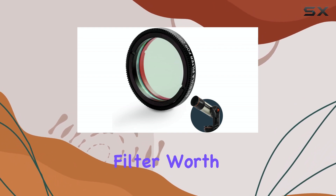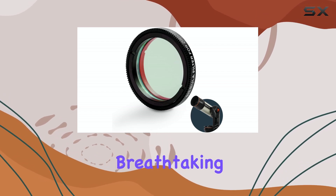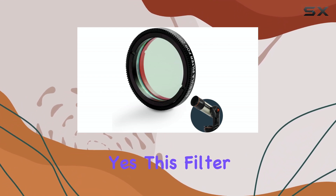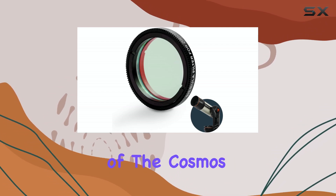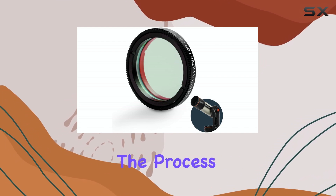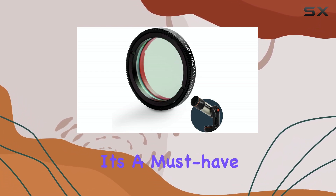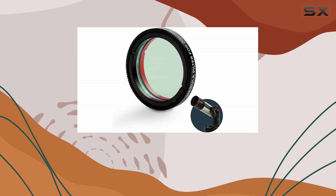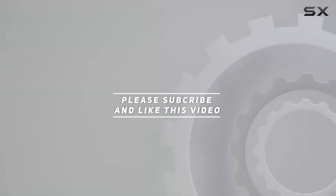So is the Celestron Origin Nebula Filter worth the investment? If you own a RASA six-inch and are serious about capturing breathtaking images of emission nebulae, especially from light-polluted areas, then absolutely yes. This filter is a powerful tool that unlocks the hidden beauty of the cosmos, making it easier than ever to capture stunning astrophotography. It simplifies the process, enhances the results, and truly elevates the experience — a must-have accessory for any RASA owner. Check out the video description for updated pricing, and thank you for watching.